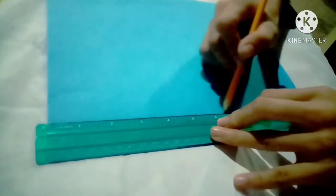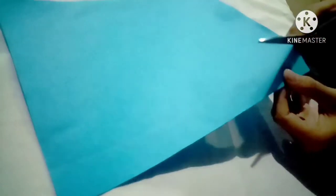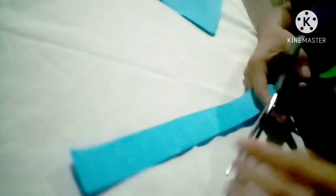Next up is to cut the colored construction papers in equal measures.